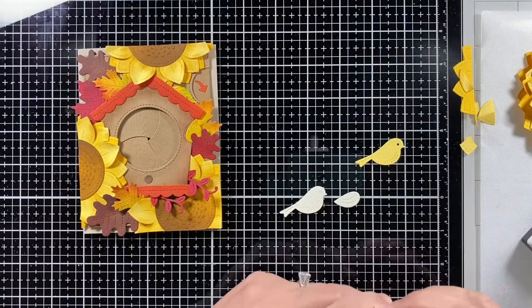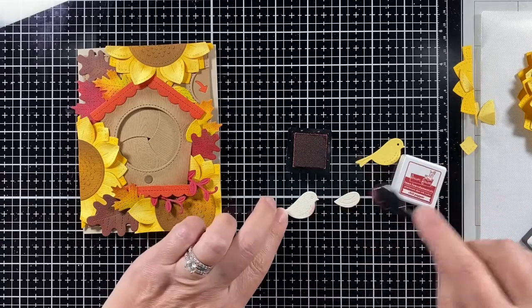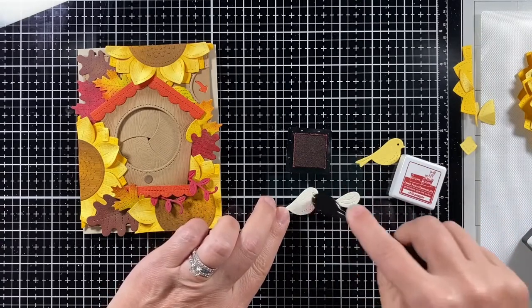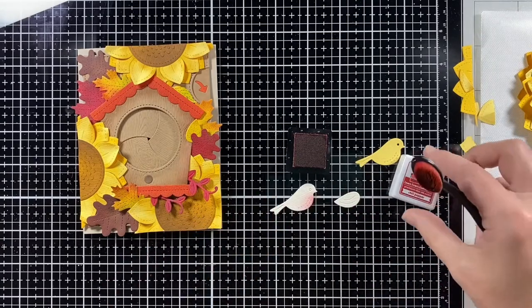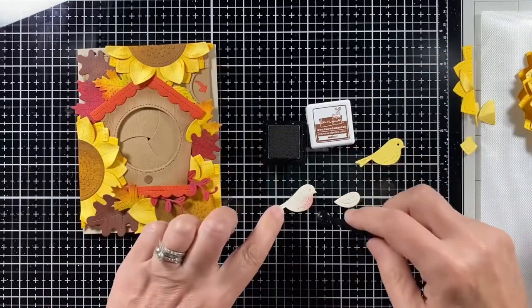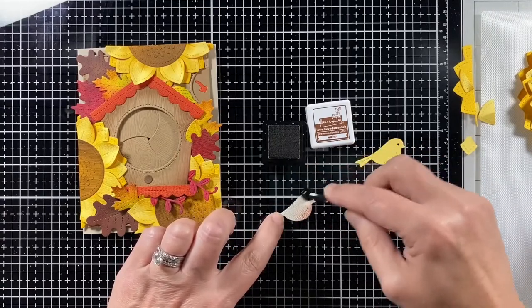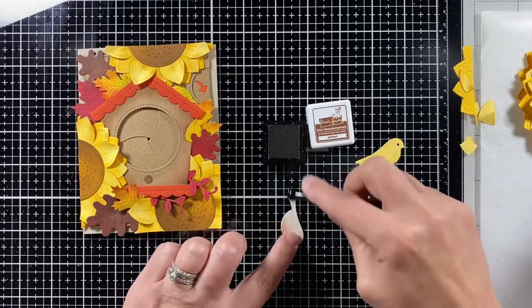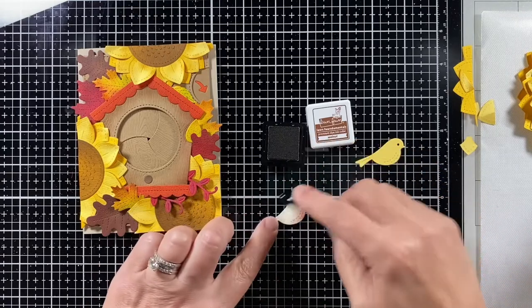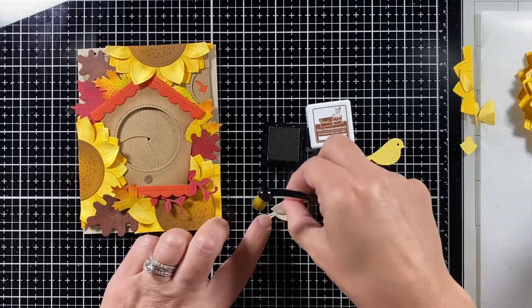I had a real bird dilemma deciding who would sit on this card. At first I thought a yellow bird like a goldfinch, but with all the yellow from the sunflowers — no. Then I thought something that would contrast like blue, but all the blue birds are gone this time of year. I was definitely overthinking it.